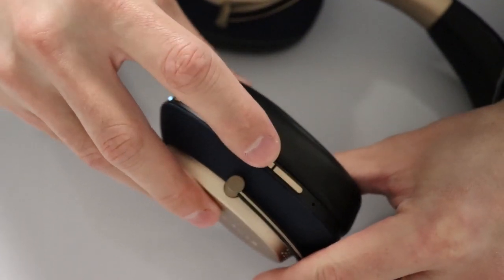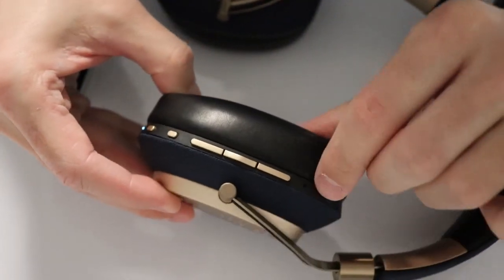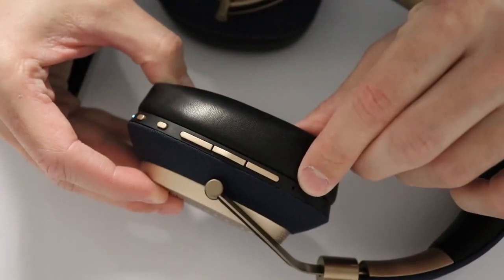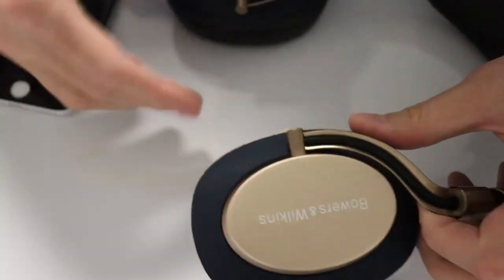And then we have the volume up, play/pause, and volume down buttons, and a microphone hole. As you can see, nothing is labelled, giving it a clean look which I like.